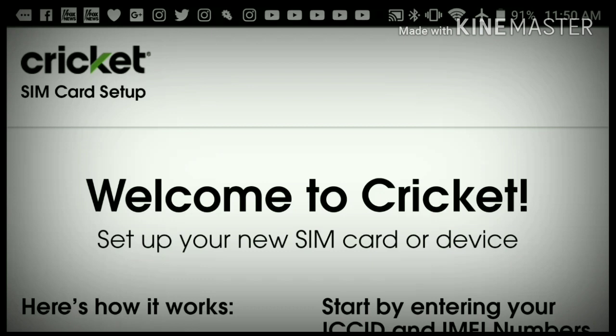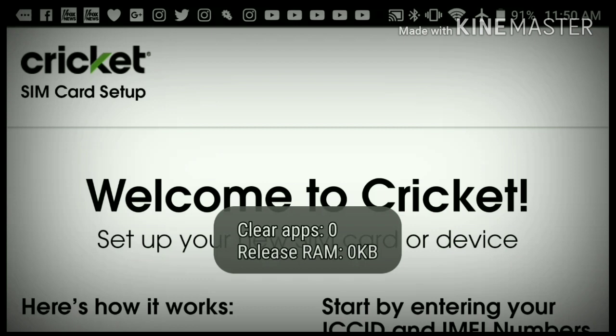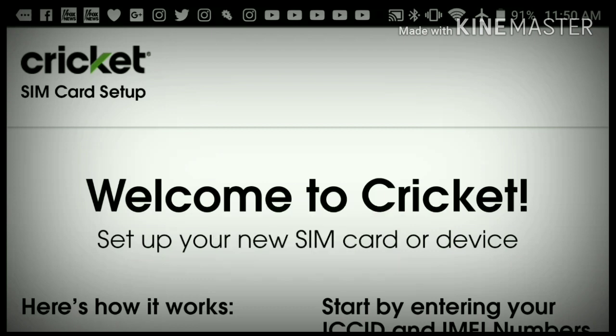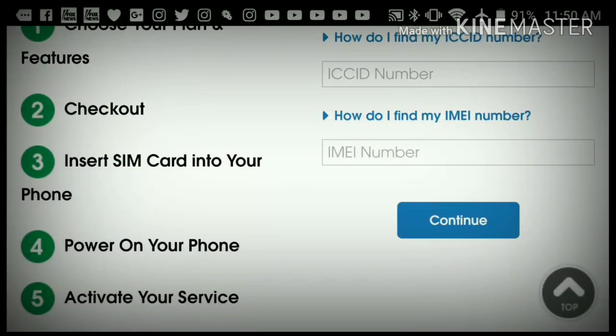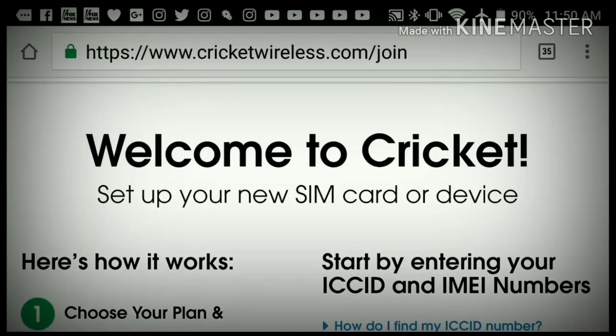Then it's going to ask you for a four-digit PIN number — it can be anything: consecutive zeros, 1234, whatever you want. It's also going to ask you for a backup security question, usually something like your nickname or pet's name. After that, you select which plan you want — the $30, $40, $50, or $60 — select your add-on features, and then pay with either a credit card or a Cricket Wireless airtime card.